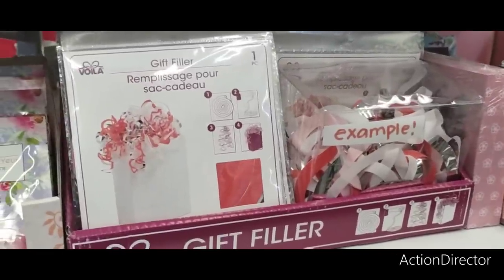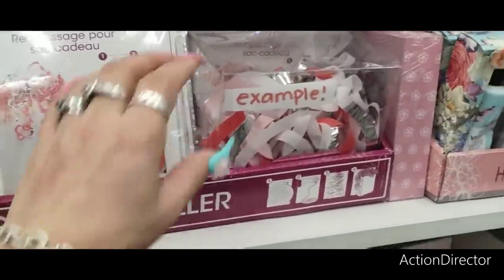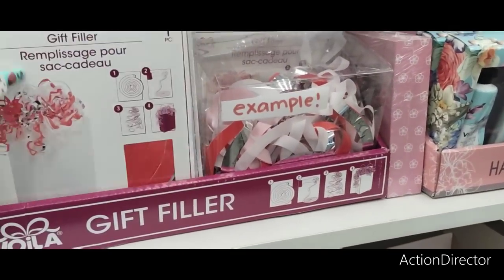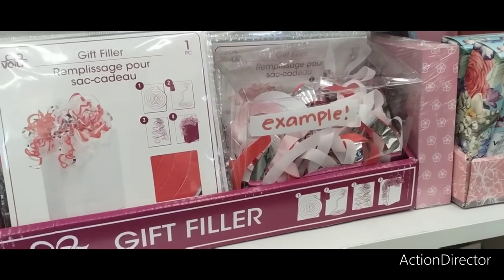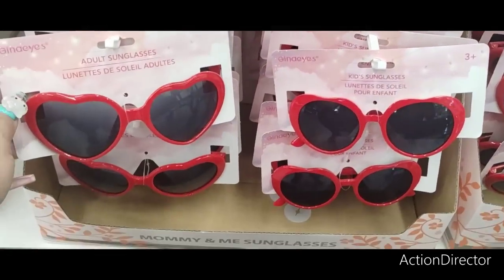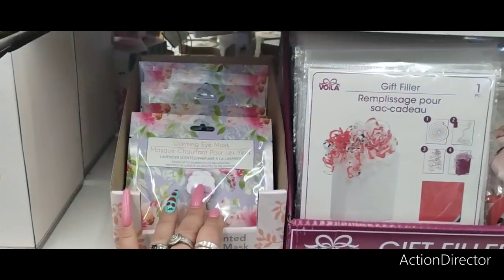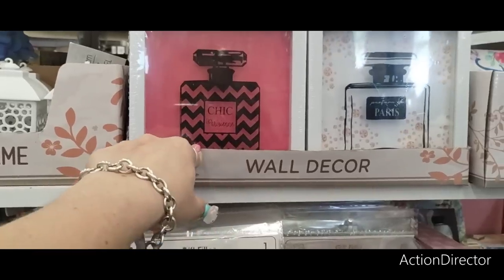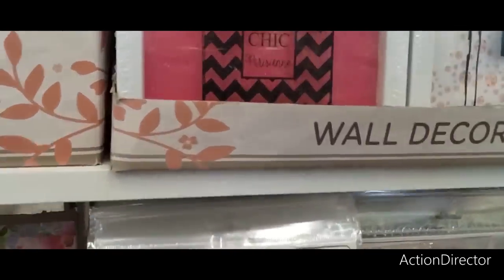Here they have a lot of cute stuff out for mom. Look at the example gift filler — super cute. You could do it with a tote or whatever you want. They have the cute mommy and me sunglasses, the warming under-eye masks, and all that fun stuff.